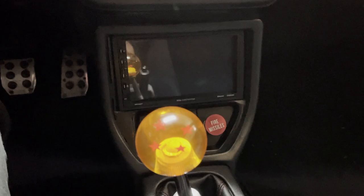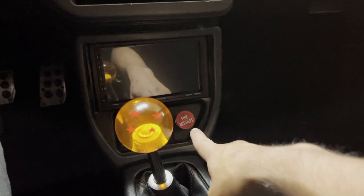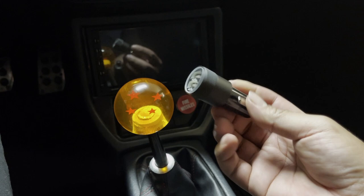Of course, if you just wanted USB ports for charging stuff, you can always just use the cigarette lighter and get yourself a relatively inexpensive cigarette lighter adapter. Pretty simple — you just plug it in and just like that you can charge your stuff.